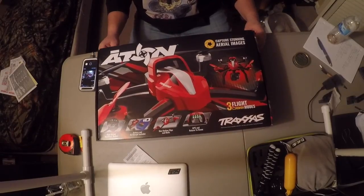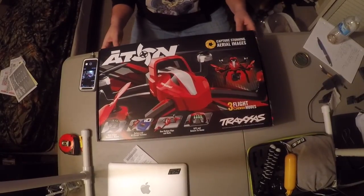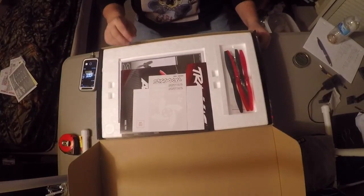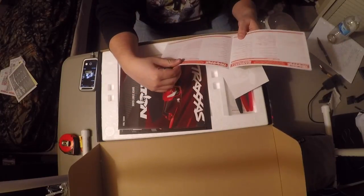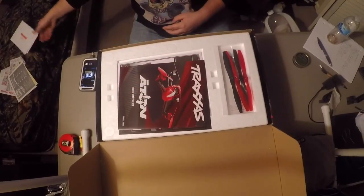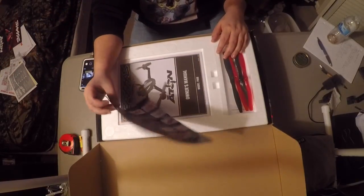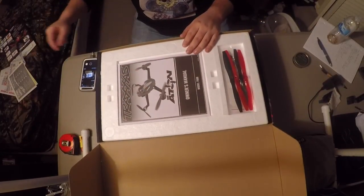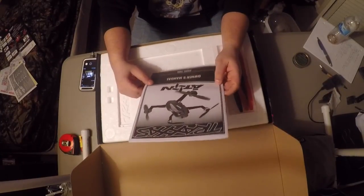Alright guys, I'm doing a review on the Traxxas Aton that I just bought a couple days ago. I haven't been able to fly it yet — been working a lot. So far it looks good. Unboxing: it comes with Traxxas stickers, a card, warranty registration, a quick start guide, a part list showing how to replace parts, and the owner's manual.